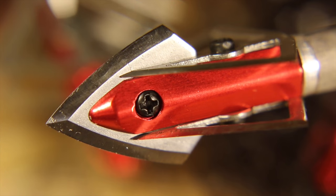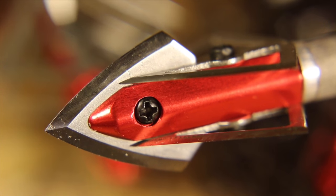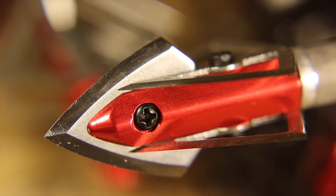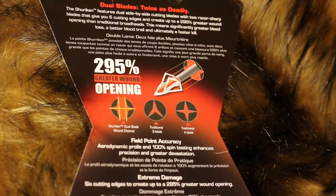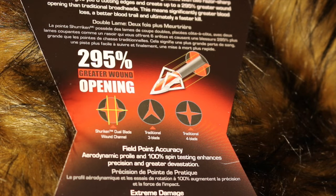The parallel cutting blades are placed to reduce drag compared to a conventional four-blade design, with one blade hiding behind the other as an arrow rotates in flight. The blades also create an H-shaped wound that cuts flaps in the animal hide, reducing the chance that entrance or exit wounds close up and cut off your blood trail.